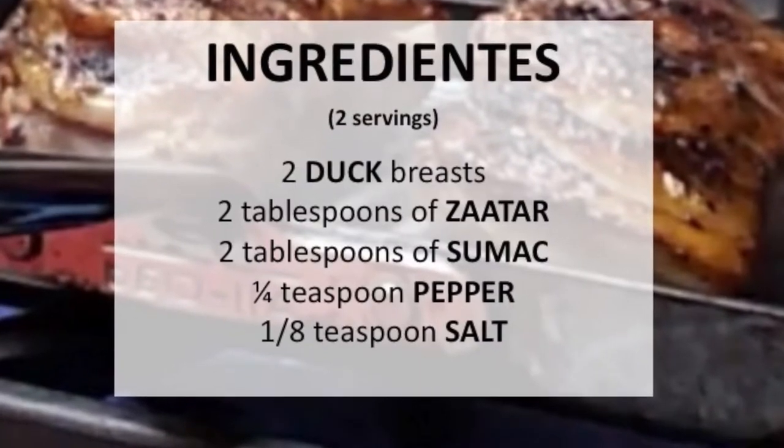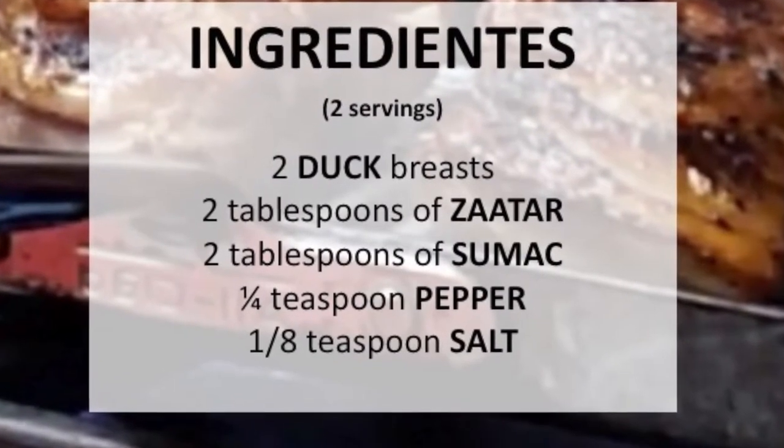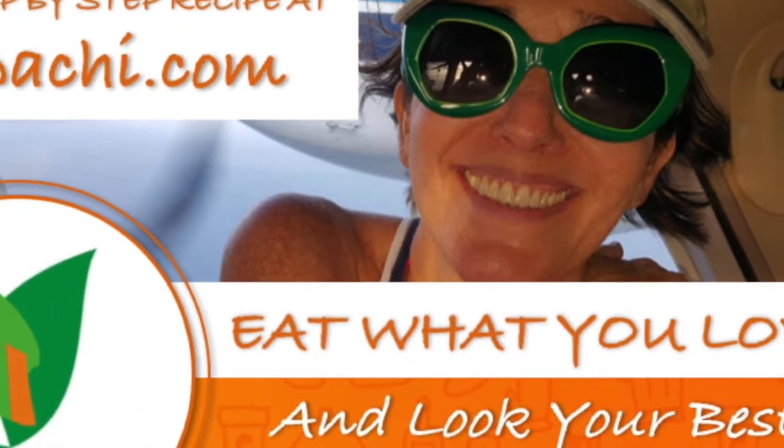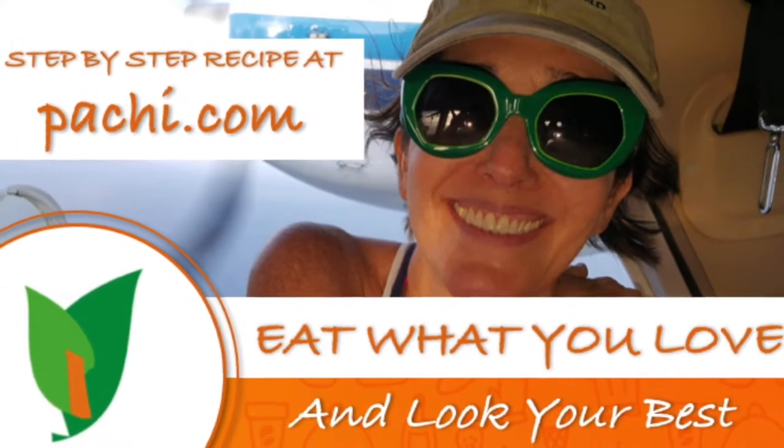Scroll down for the recipe, you can print it. Subscribe and turn on the bell for recipe updates.